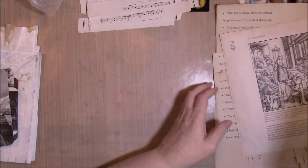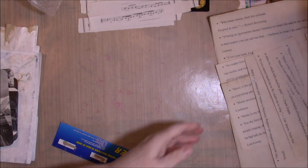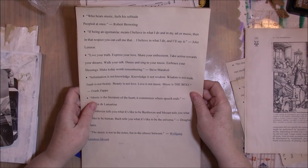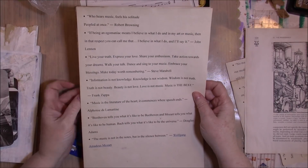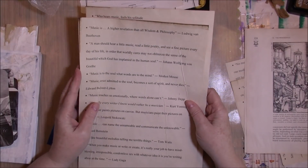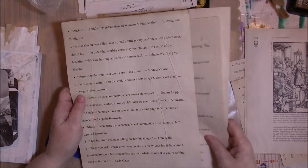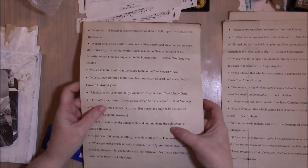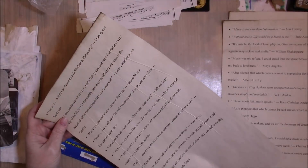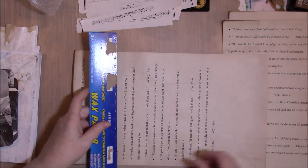I actually got on the internet and printed out some pages of quotes about music — all kinds of different people and all kinds of different quotes about music. I just printed them on some coffee-dyed paper. As long as you hand-feed the paper through in my printer, it went through just fine. It did wrinkle a little bit, but that's because the coffee-dyed paper is a little softer — it was not a big worry to me, and I want to go ahead and use them even though they're wrinkly.